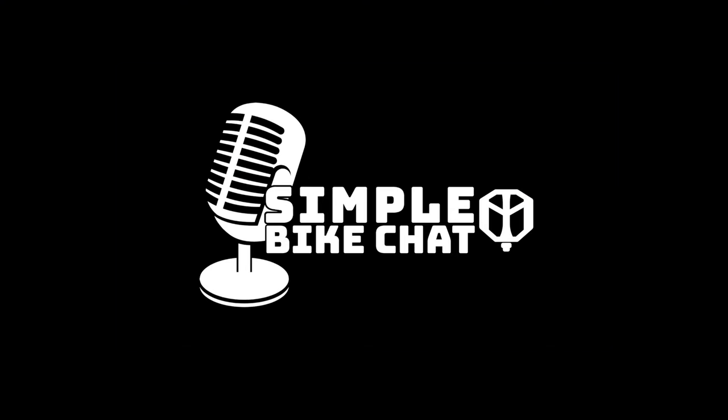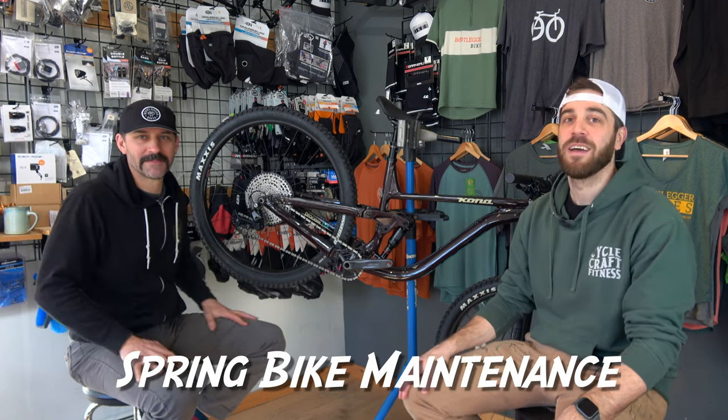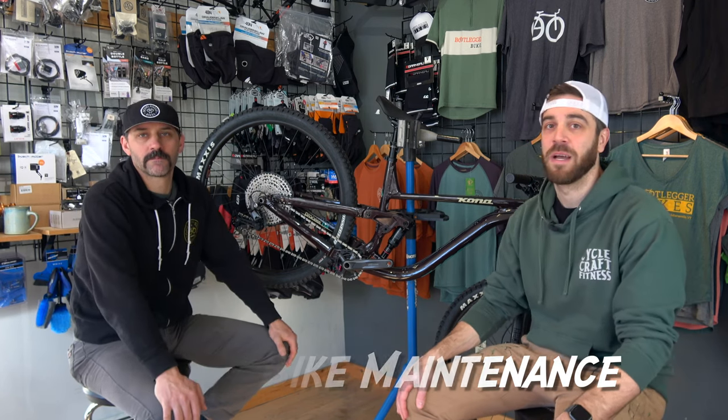What's up everyone? Jimmy from MTB Travel Review here and welcome back to another episode of Stupid Simple Bike Chat. On this episode we're going to talk about a little spring tune-up — spring cleaning — everything that you need to get your bike ready for the spring season, specifically your mountain bike.